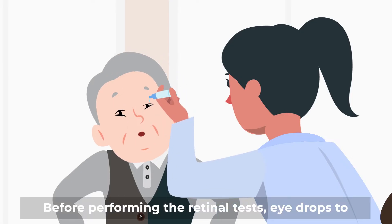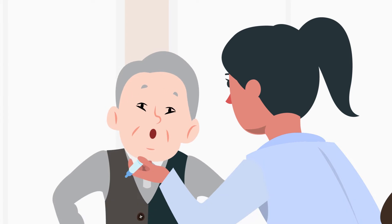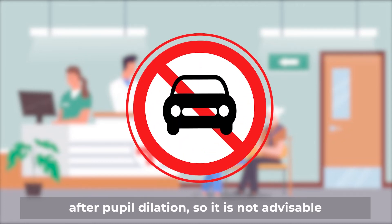Before performing the retina test, eye drops to dilate your pupil are required. Your vision will be blurred for four to six hours after pupil dilation, so it is not advisable to drive during this time.